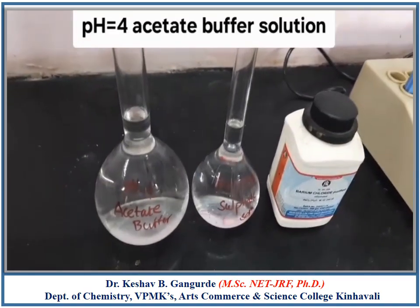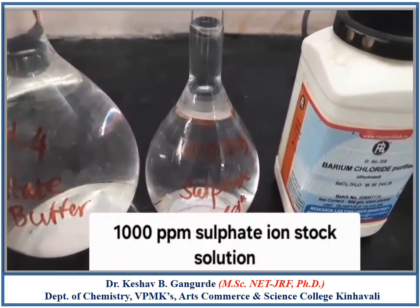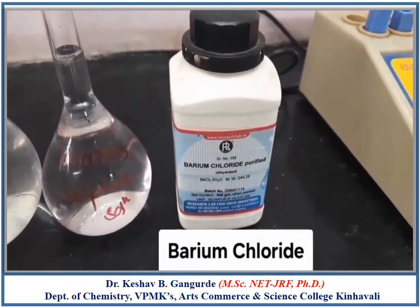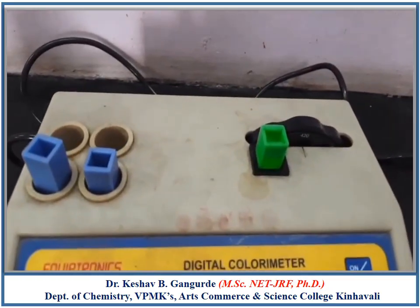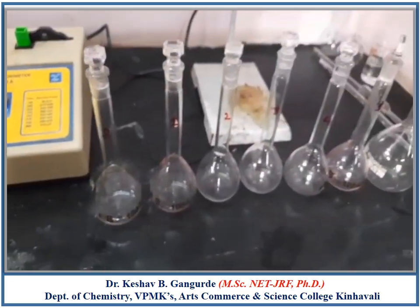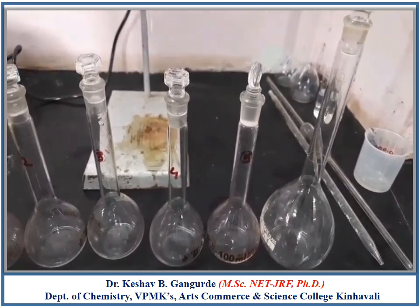For this experiment we require pH 4 Acetate Buffer Solution, 1000 ppm of Sulphate Iron Stock Solution, Barium Chloride Solids, Colorimeter with Cuvette with a filter of 420 nm, a 600 ml standard measuring flask, and one 250 ml standard measuring flask.